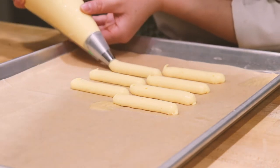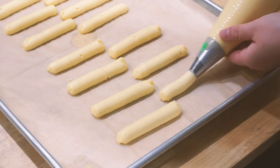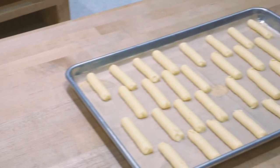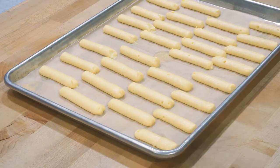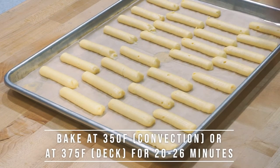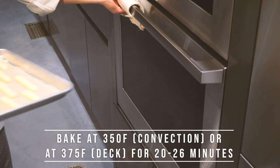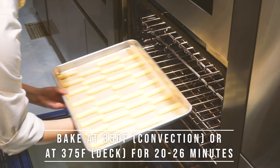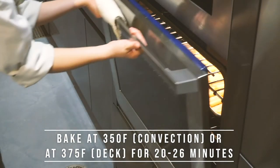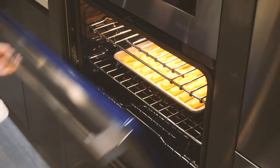At the end, gently release pressure, lift up, and flick away. Let your eclairs sit out at room temperature for 30 minutes until they form a skin — when you touch it, nothing sticks to your finger. Then pop them into an oven preheated to 350°F for a convection oven, or 375°F for a deck oven, and bake for about 20 to 26 minutes until they reach a golden brown. Make sure you don't open the oven in the early stages, as it will cause your eclairs to deflate.